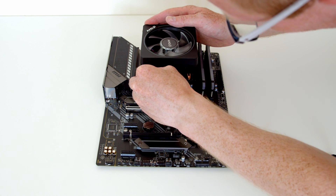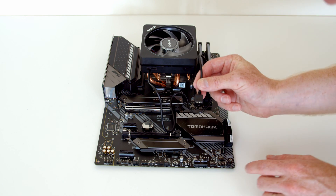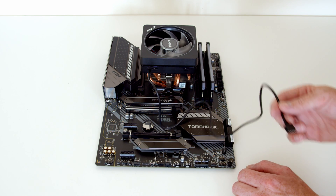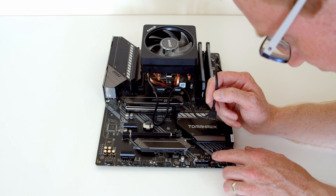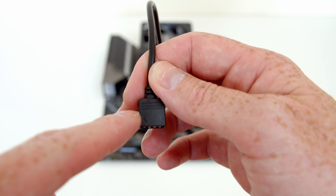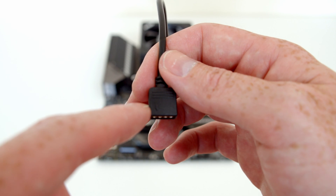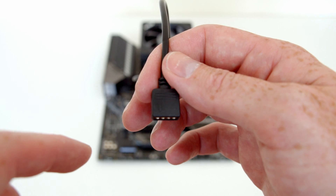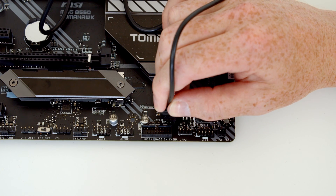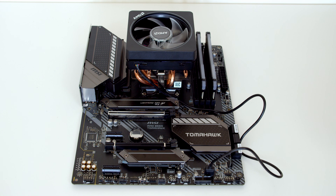We're going to use one of the four-pin headers — they cannot be used interchangeably. Plug the cable into the bottom of the CPU cooler, then route the wire to one of the four-pin headers on the motherboard. Looking closely at the cable, the pin on the left-hand side has a little arrow on it to highlight the 12-volt pin, so it's important that it lines up with the 12-volt pin on the motherboard, which is the one all the way on the left. Line it up and push — it will lock into place. That's the stock CPU cooler fully installed.